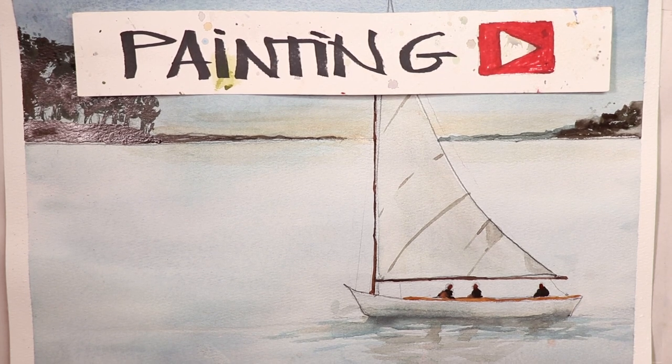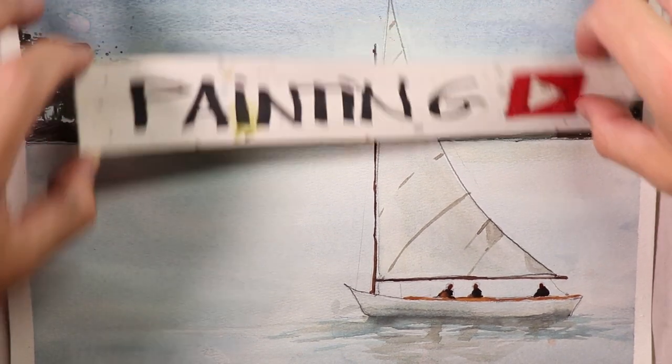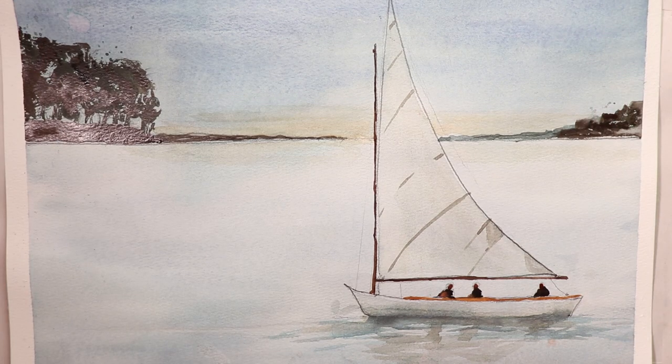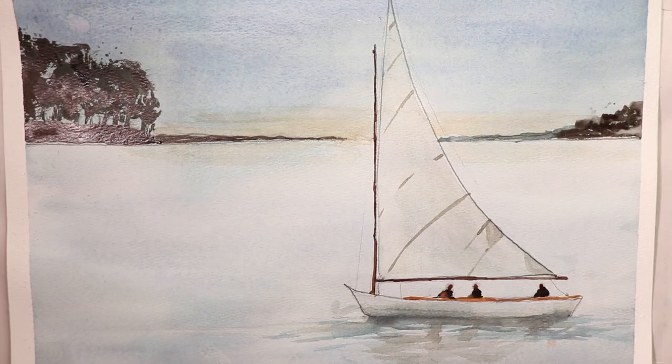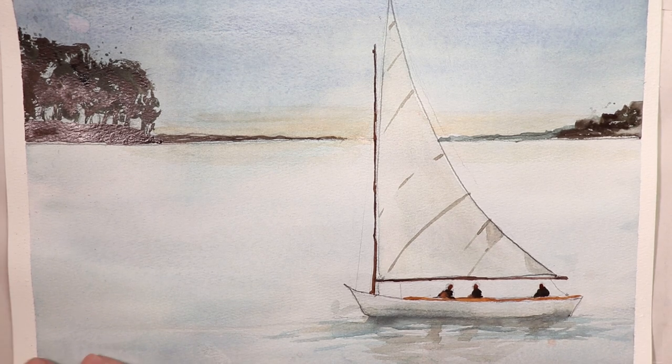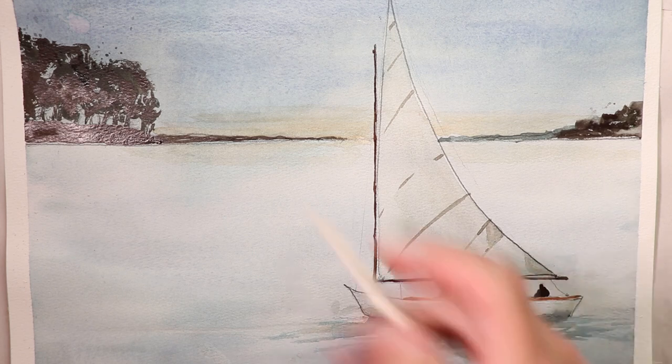Chris Petrie here, welcome everybody. We have a wonderful new painting — we're doing a sailboat. This is the extreme beginner series, so we're going to enjoy the process of learning about a couple of different things today. We're going to learn how to get a really good, smooth, beautiful wash on the whole paper, from the top sky area all the way down to the water areas at the very bottom. Once we have that in, we let it dry 100%, and then we start going in and getting our darks.